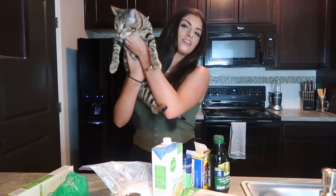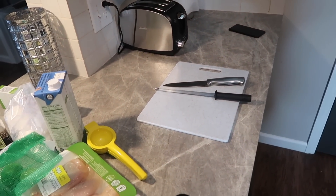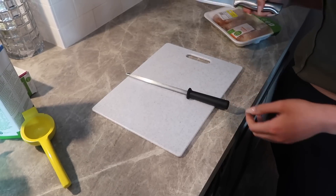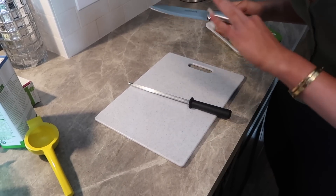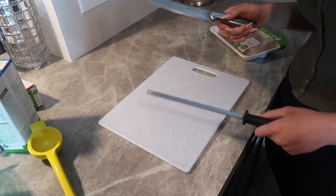If you're new to my channel, be sure to subscribe down below for more videos. For cutting the chicken you want a really sharp knife because of the technique we're going to use. I have to sharpen my knives before every time I use them.